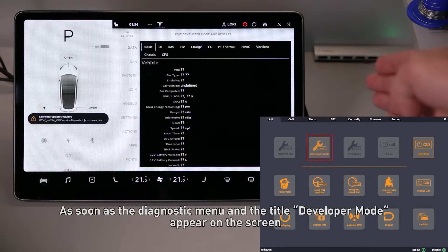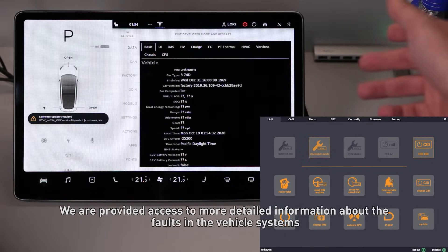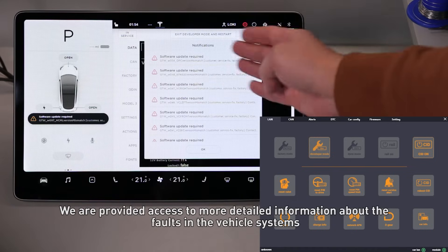As soon as the diagnostic menu and the title 'developer mode' appear on the screen, we are provided access to more detailed information about the faults of the vehicle systems.